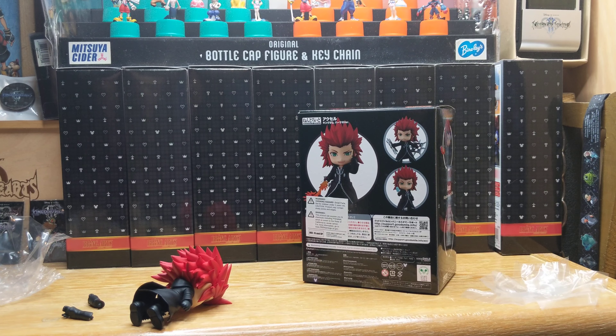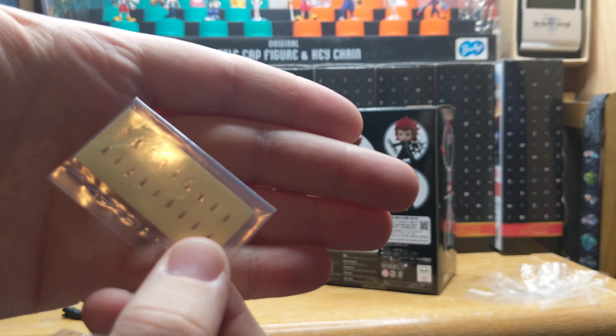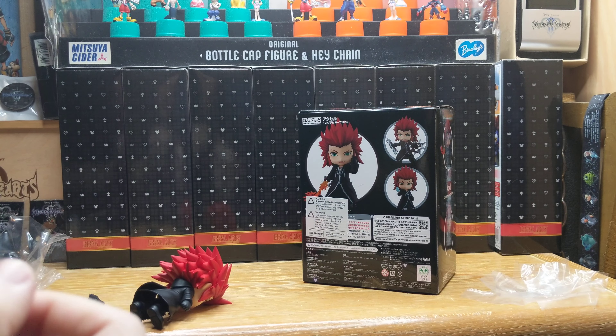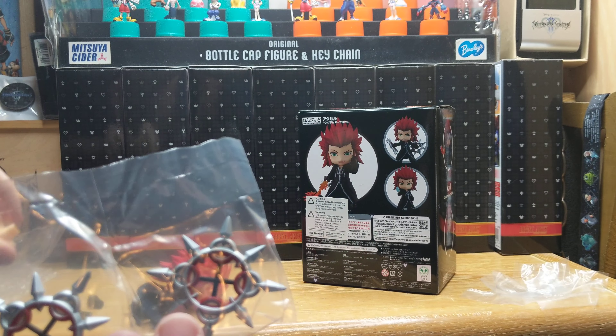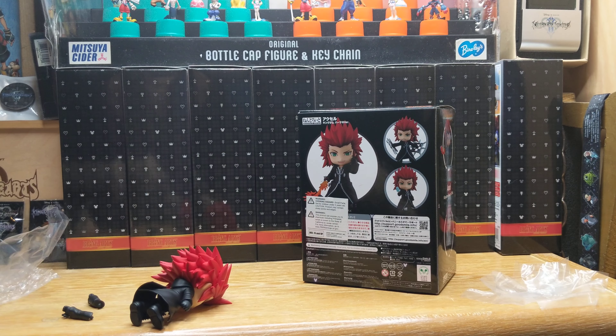I don't normally unbox figures on camera. Look at this — they give you stickers of his little eye drops. I don't know why they give you so many though, that's crazy. I guess in case you mess it up — that makes sense. Look how small these are. The moment I don't pay attention to the cat, she's running around.